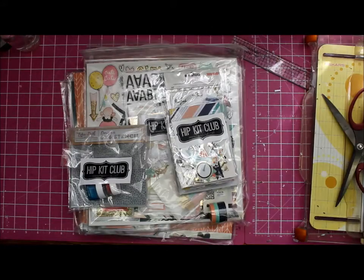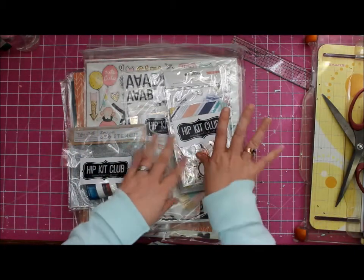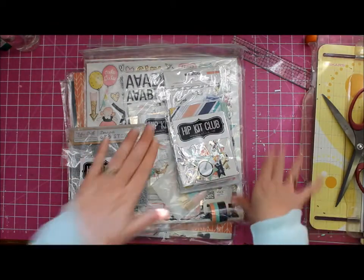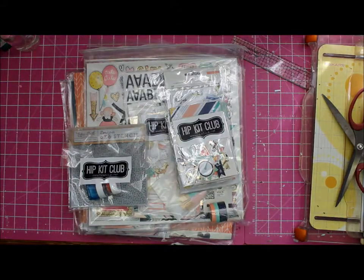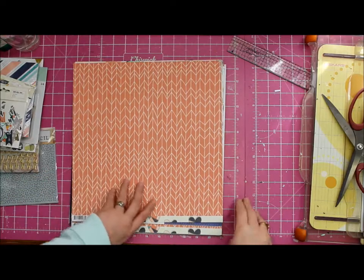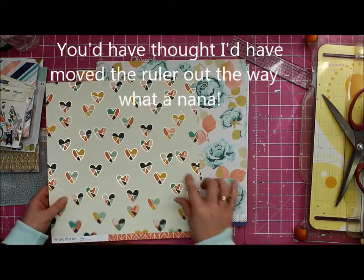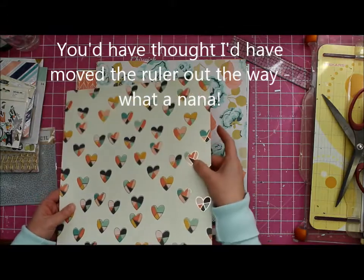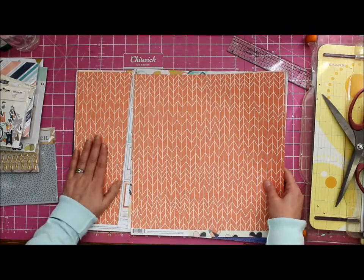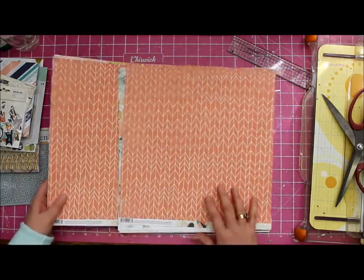I'm going to put it all in there and take you along for the ride. So let me unpack everything so we don't have the crinkle, which can be a little annoying. I like to look at the papers first and ooh and ah over them - oh look, can you see that gold? And because I get the patterned paper add-on, which is a very reasonable price and extends your kit.